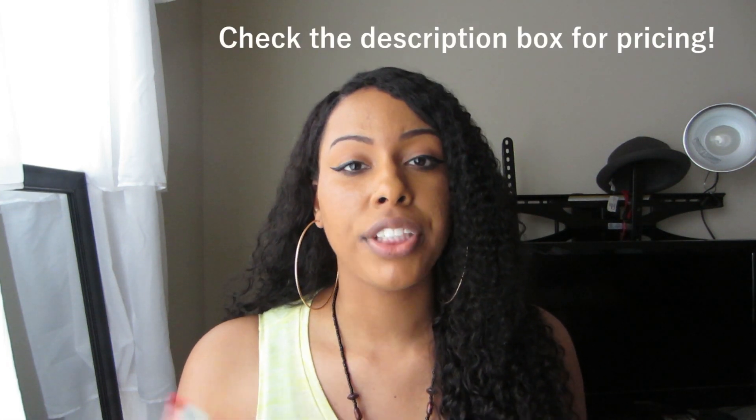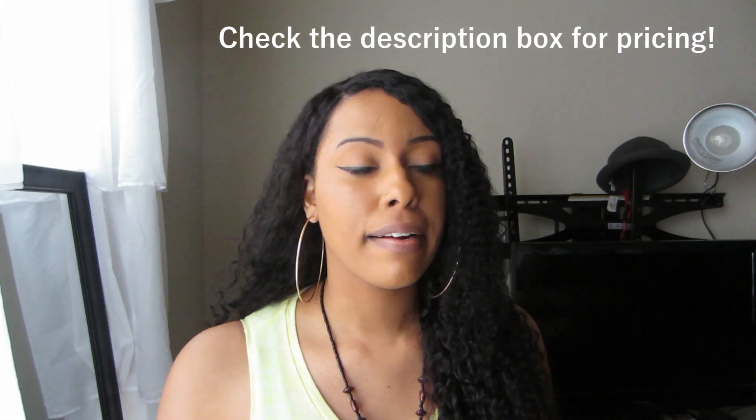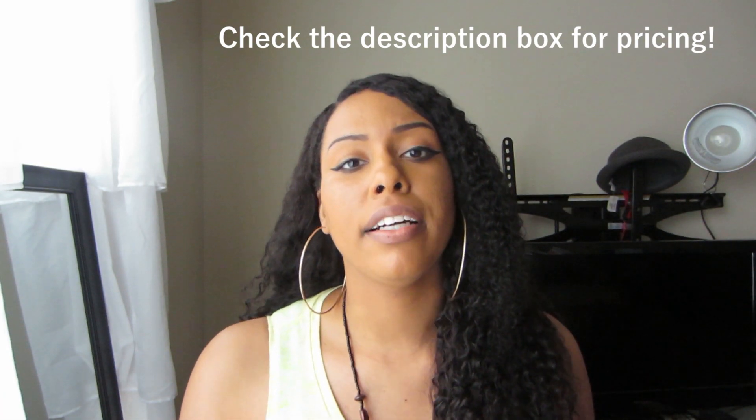The four-piece deal with a closure is around $220-something — I'm not a hundred percent sure, but I'll check and put it in the description box, along with all the links to this hair. I just want to thank Virgo Hair Company for sending me this hair, and thank you guys for supporting my channel and always being so positive. I'll see you in the next video, bye!